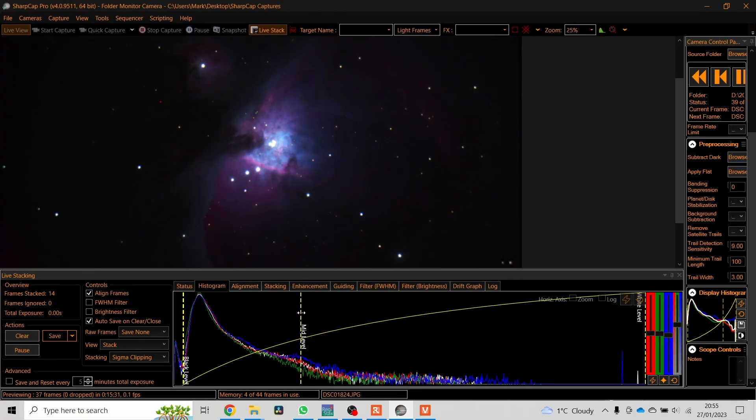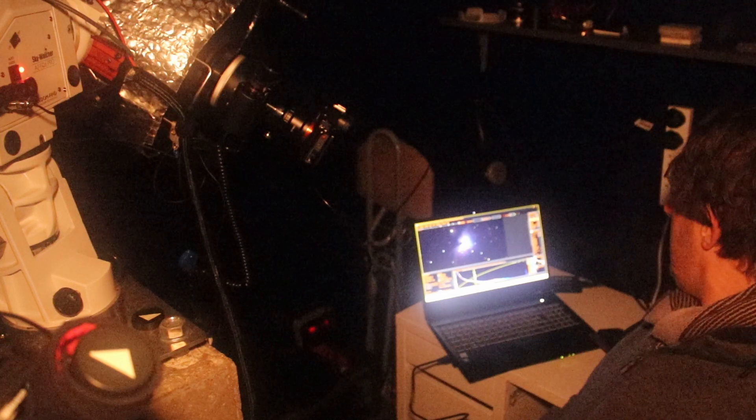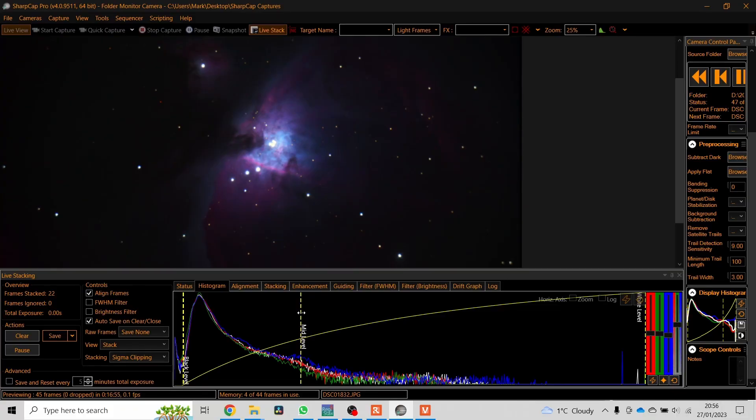Such a change to my observing. That's done 15 five-second exposures now — 15 times 5, 75 seconds of exposures. Apart from playing with the sliders I've not actually done anything. I've not got any darks, no flats, no bias. It's literally just straight pictures straight off the sensor into SharpCap.